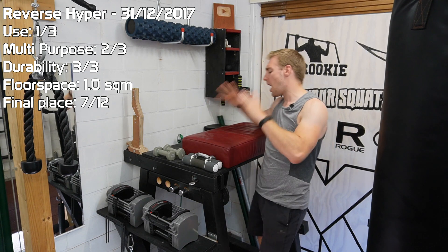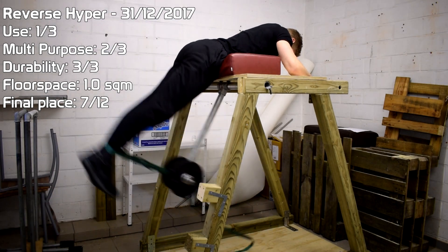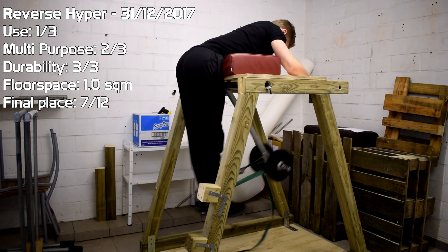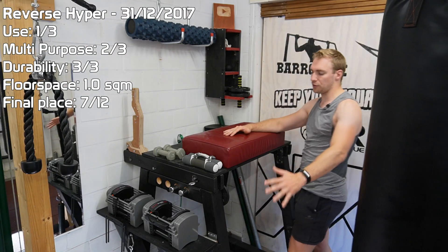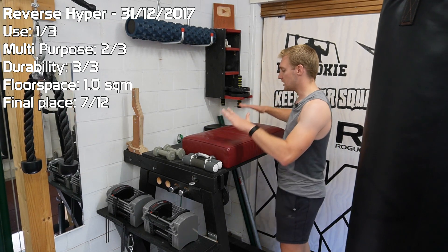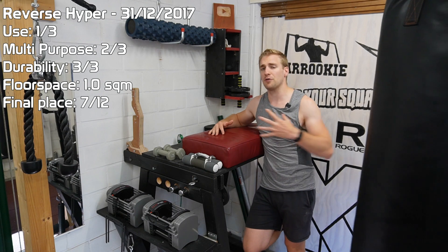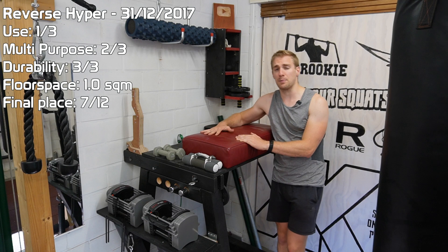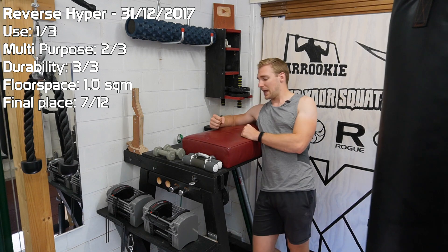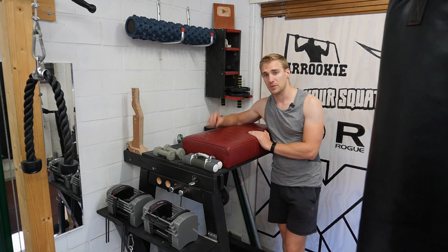The first piece is the reverse hyper. I really love this piece because it was the first one that I ever built. It started out as 1.5 square meters, which was a huge footprint, and with my dad I was able to reduce it in size to one square meter. A lot of things have been attached to this bulky construction to make the most out of the space. The reason I wanted a reverse hyper is because when I got this home gym I came off of a lower back injury from squatting, and doing reverse hypers really helped me. To this day I really like this piece, but I just don't use it as much as I should.